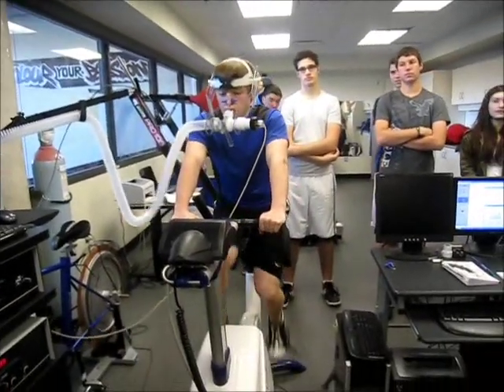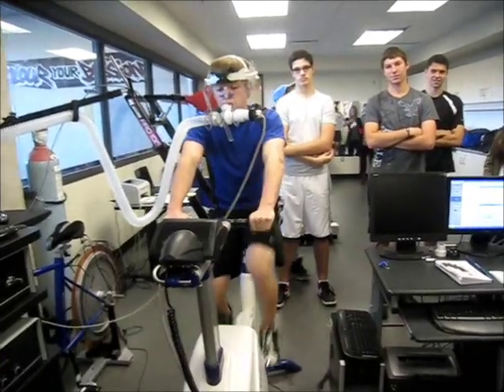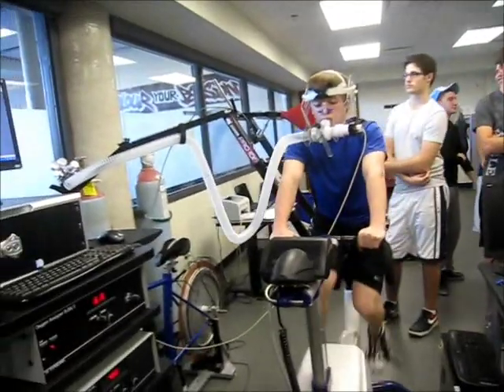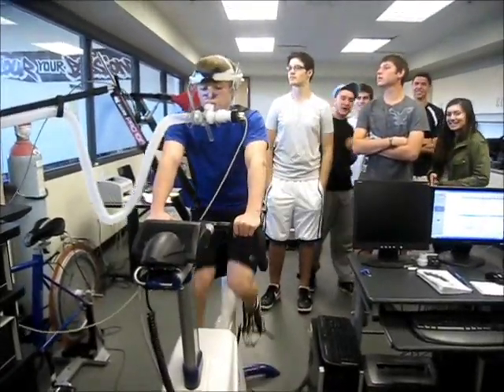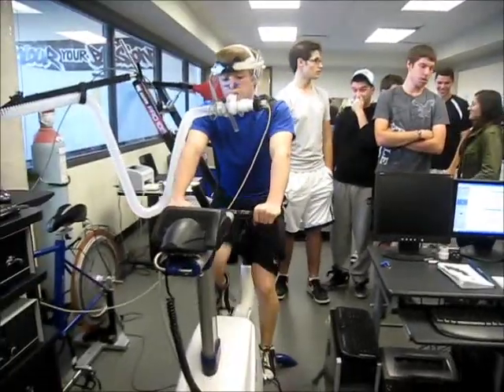He's at 175 watts — how are you feeling? You can see his volume of oxygen that he's taking in is going up, and that's because the ATP demand is going up in his body. The ATP demand is going up, so he needs to take in more oxygen — we're able to see that. And his heart rate's climbing as well, but ignore that dip there — that was a lost signal.